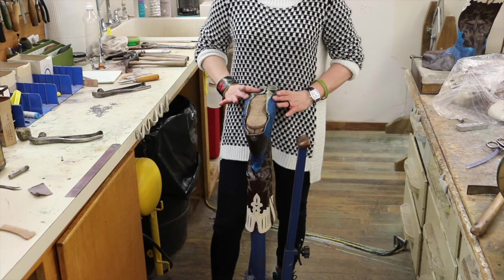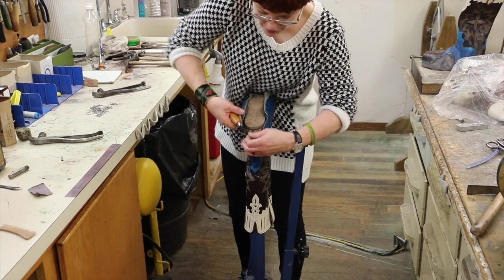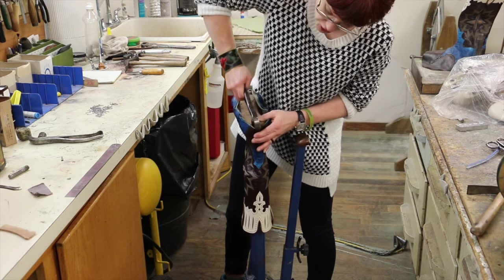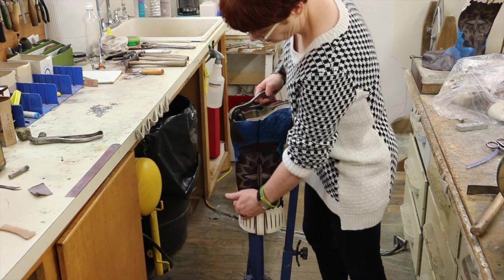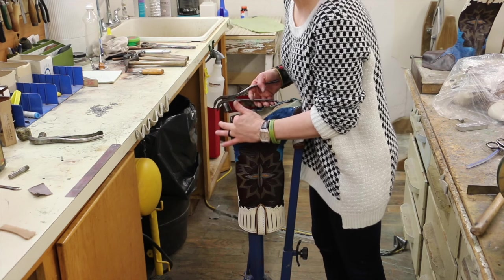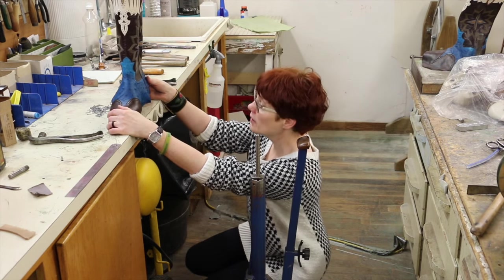Once the ball area in the forepart is completely lasted, I'm going to go back and remove this nail at the heel. I'll grab the heel and just pull it up and over. So the side seam is now straight, the back of the boot is straight, and I know I've pulled the correct amount over the heel. Then I like to eyeball it and check that heel height and make sure that it's going to set level.